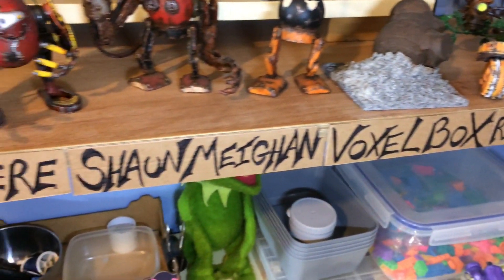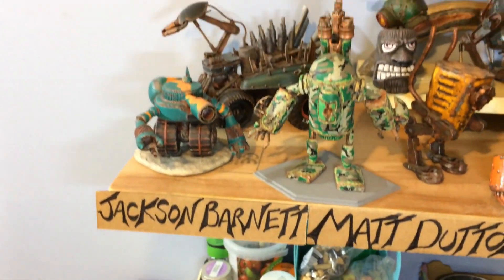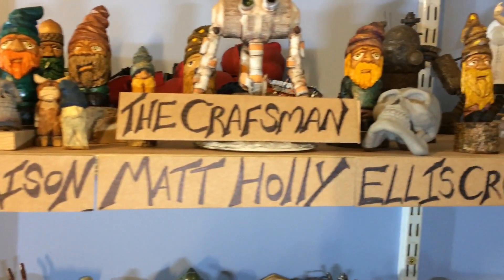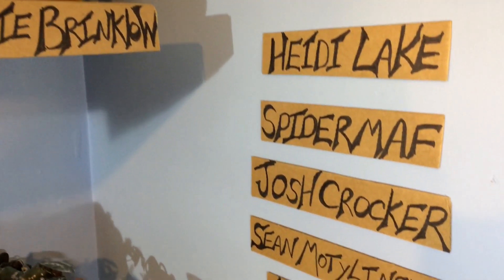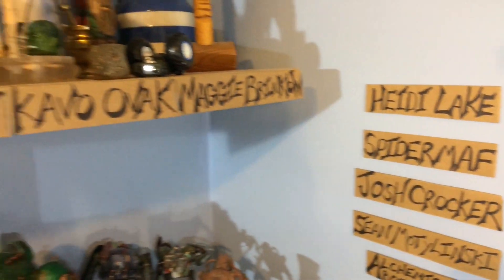There you have it! If you want to see me paint this guy, I'll be live streaming over the weekend so keep an eye out for that. Until then, thanks very much for watching, and a big thanks to all my Patreon supporters - in no particular order: Richard, Vaxelbox, Sean Cooper, Matt, Jackson, David, Wes, Luke, Matt, The Craftsman, Alice, Cavill, Maggie, Heidi, Spider-Math, Josh, and my new patrons Sean and All Chemical Abominations. Thank you very much, I really do appreciate the support - it really helps me keep the channel going. I hope this was helpful, any questions or comments leave them down below, and I'll see you in the next one. Bye!